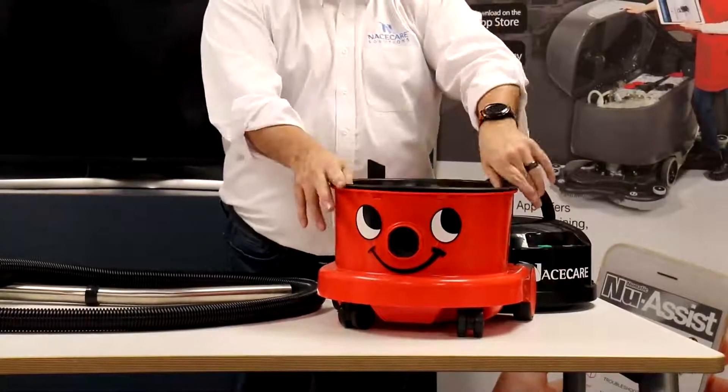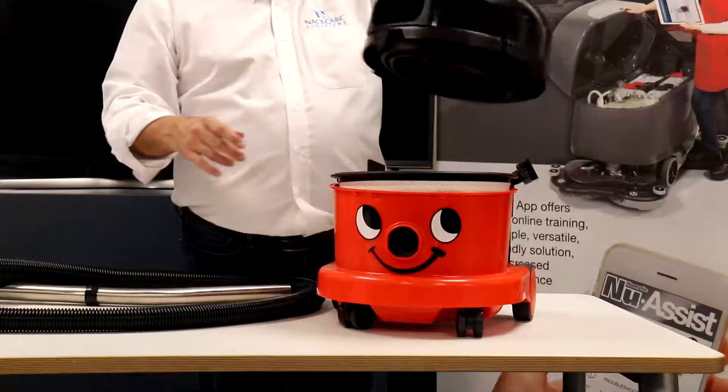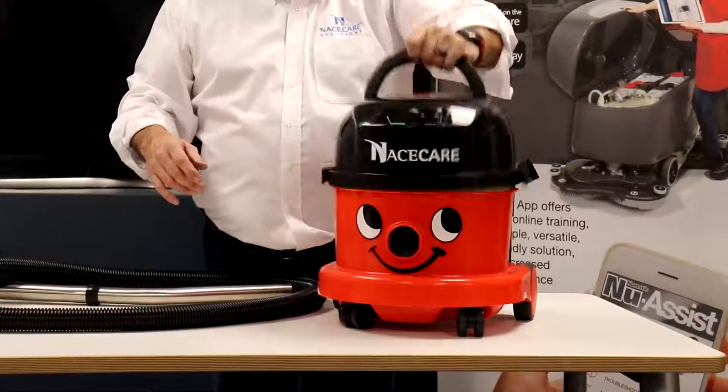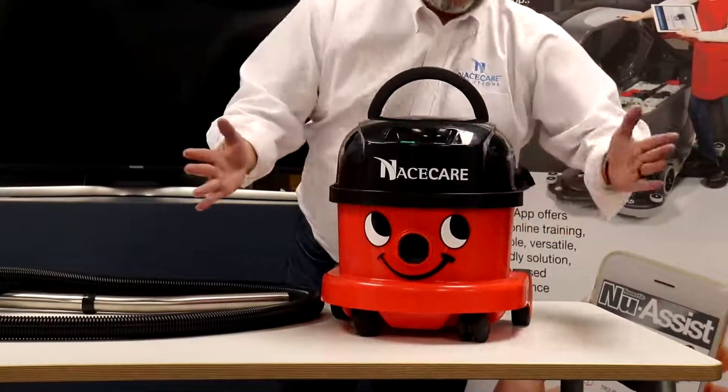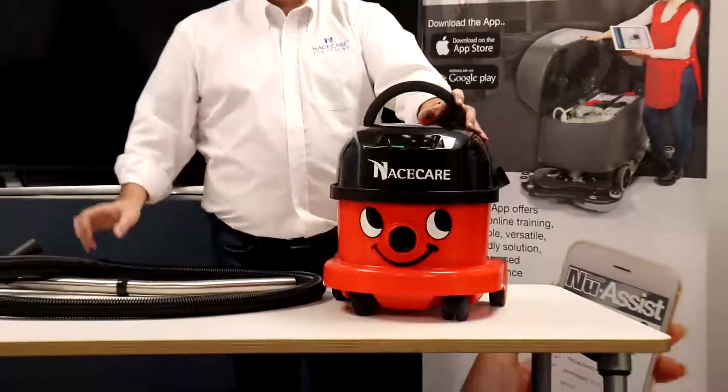For maintenance, put your bag back in with a nice fresh bag. Your filter goes back down in, your head goes back on. And some of the key features — one thing you've got to remember...